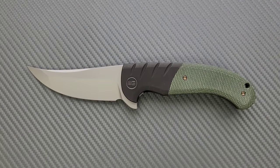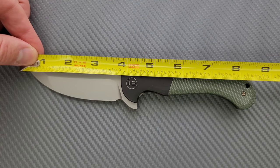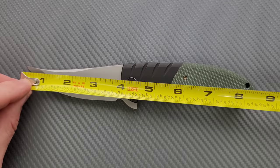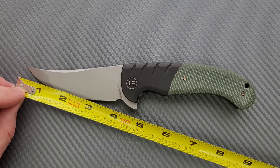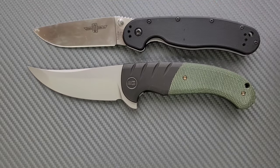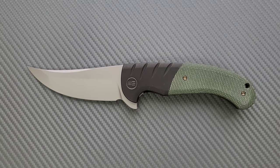Let's go ahead and get a measurement. This is not a small knife — not a huge knife, but not a small knife. We're coming in at about 8.7, maybe not quite 8.75. Blade length is coming in at about 3.75, and the cutting edge is also about 3.75. For size comparisons, up against the Ontario RAT Model 1 and the Ontario RAT Model 2, this is definitely a knife on the larger side.